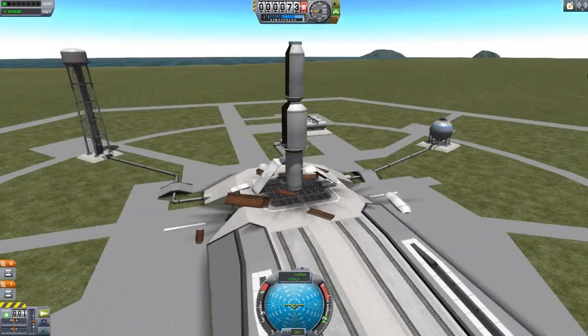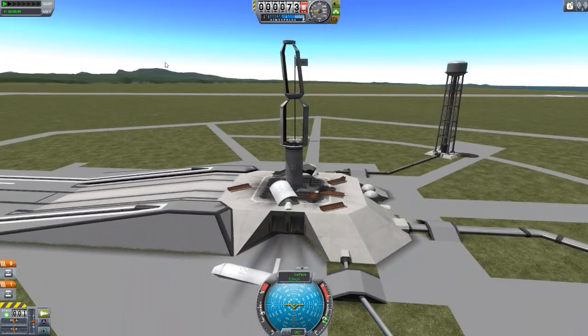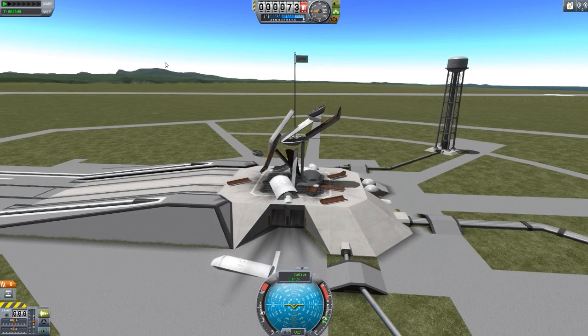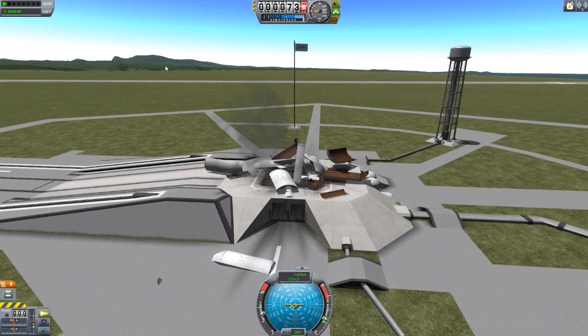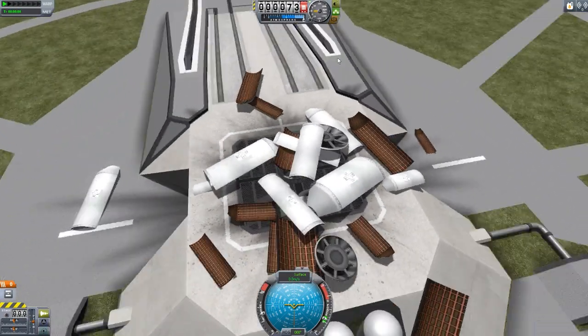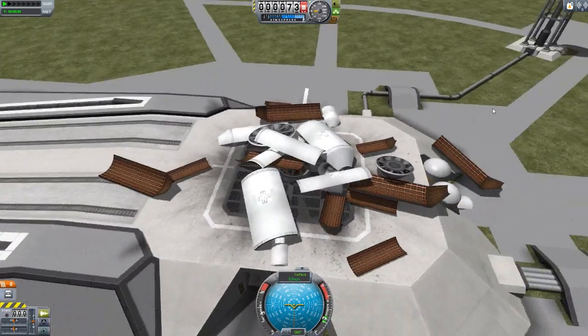This is the problem with stacking fairings on top of one another - it may not come apart as you wish. There it goes, it just had to fall apart a bit. And then the final one at the bottom. There we go. We just have a whole pile of fairings now on the launch pad.